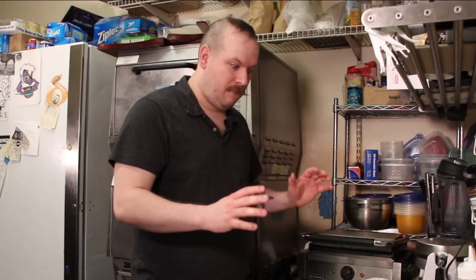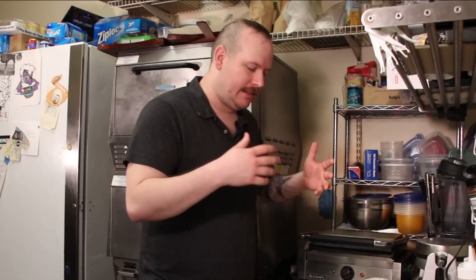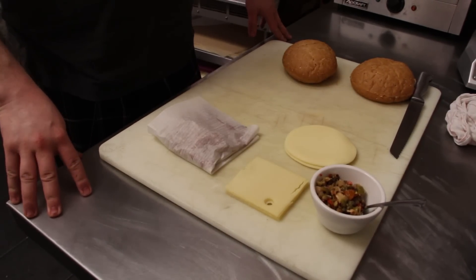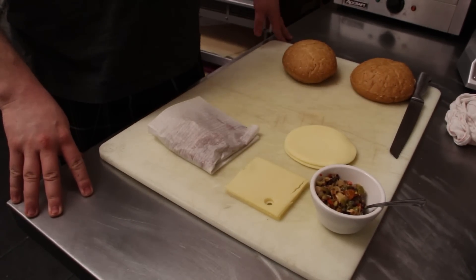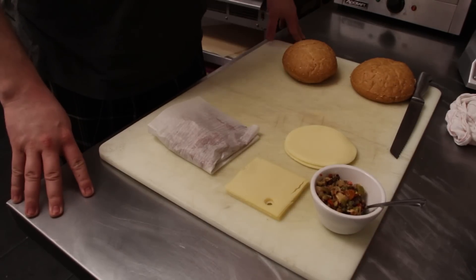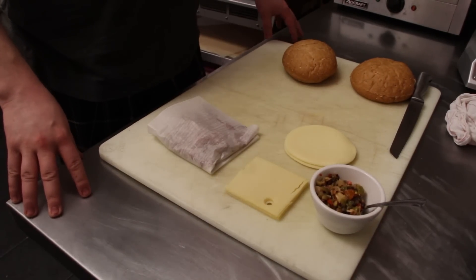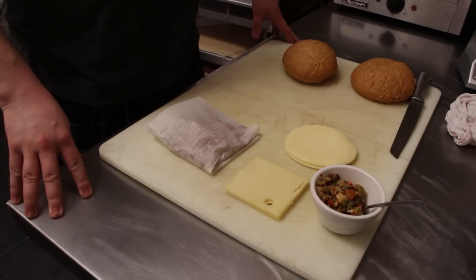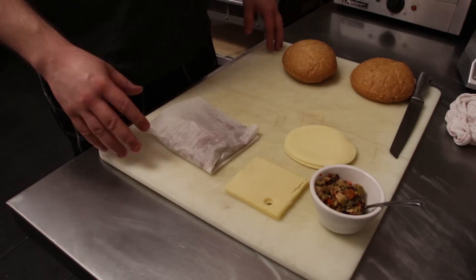First thing you got to do, make sure you've got your ingredients. Ingredients are the most important thing in the meal — you can't make your meal without them. So you got to ask yourself, what is in a Muffaletta? It is a sandwich that originated in the French Quarter of New Orleans. I have my Muffaletta bread, which also doubles as the name of the sandwich. That's history.